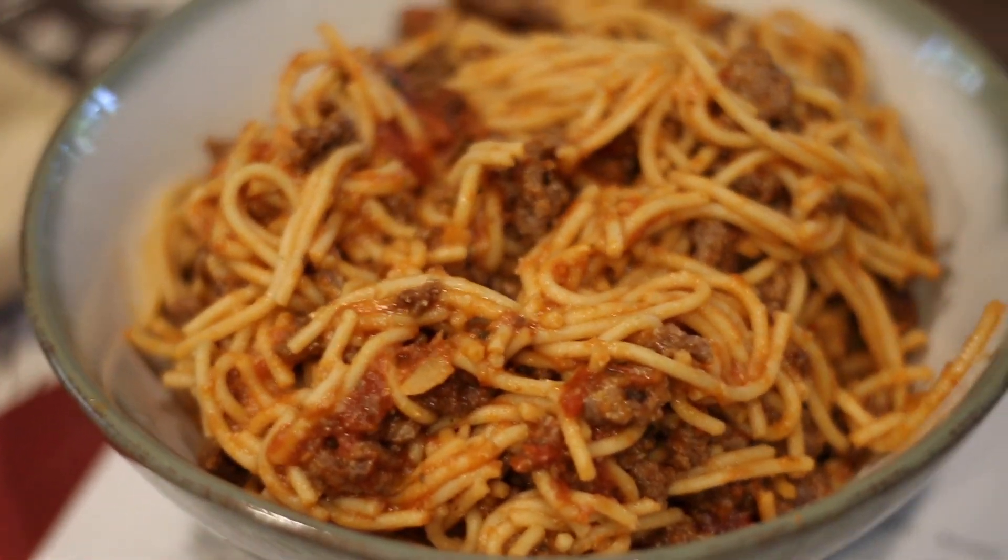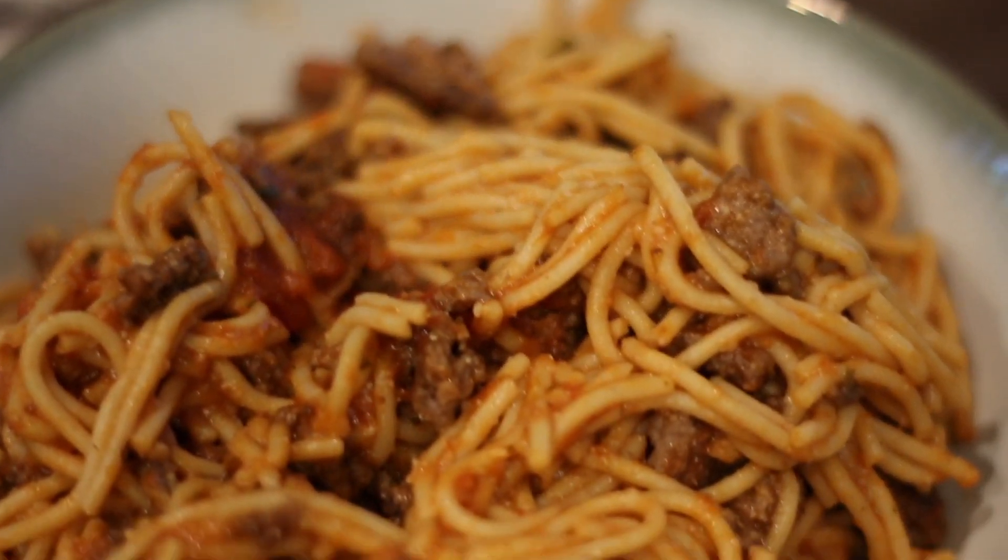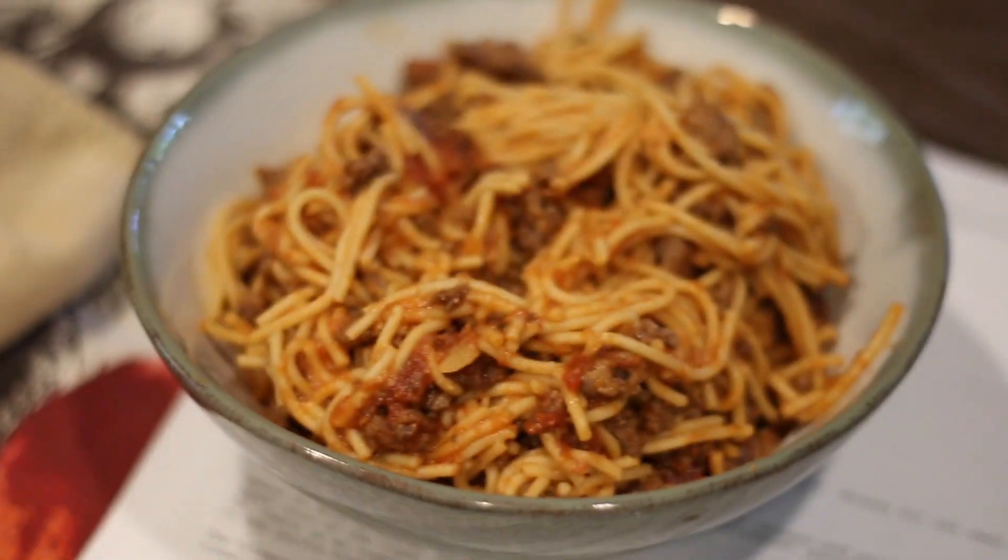Man, pasta looks so much better with a good camera and a good lens. That looks absolutely beautiful.